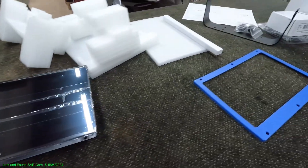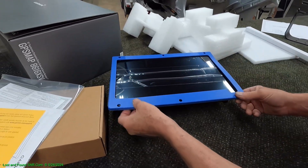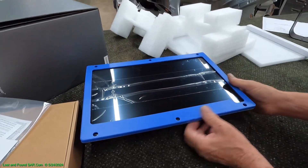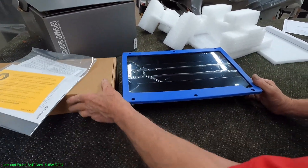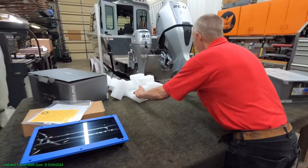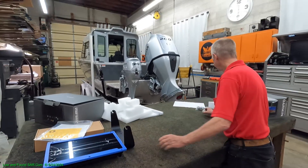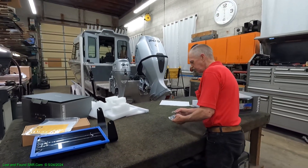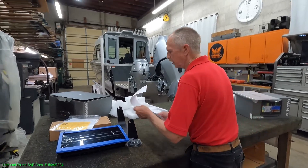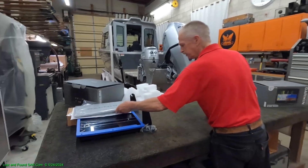That's our 16-inch unit. We've got to put those side panels on it. We'll snap the covers on when we do the install. So that completes the 16-inch model — we're going to set that aside. There's a gimbal mount for it, screws, and a template for flush mounting. The cover goes on the screen.